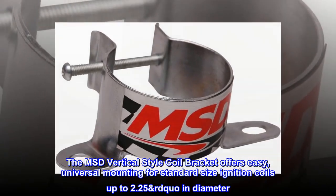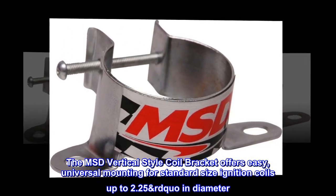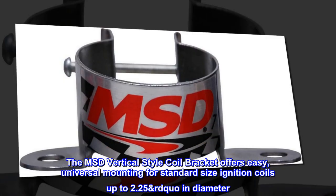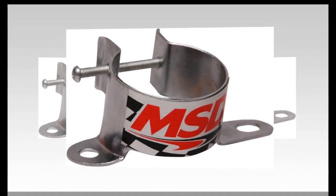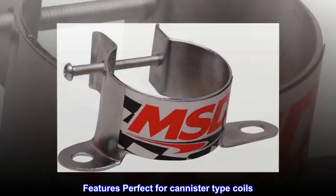The MSD vertical style coil bracket offers easy, universal mounting for standard size ignition coils up to 2.25 inches in diameter. Features perfect for canister type coils.